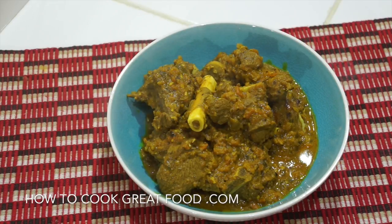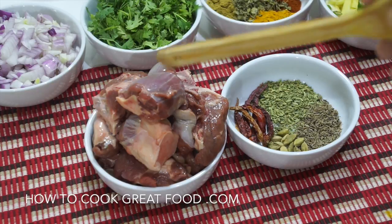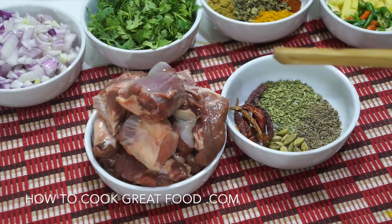It's a slightly different way of cooking curries from many others we've done on the show. As you can see, I've got my lamb here — fairly lean, some bone in, a little touch of fat which is fine — and we're gonna cook this with these whole spices first.